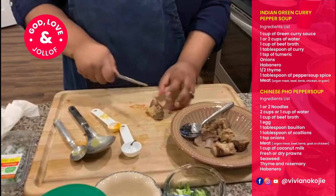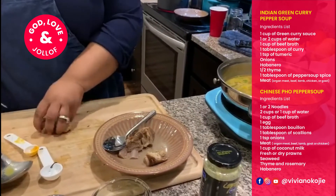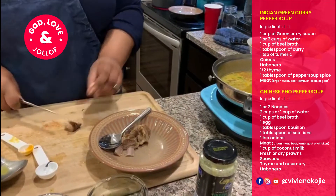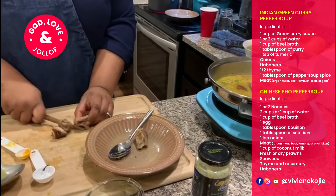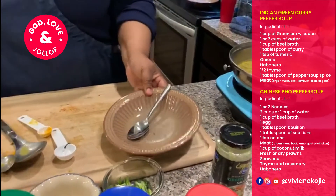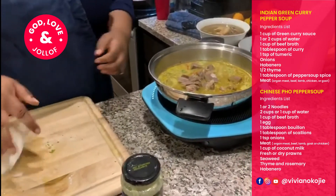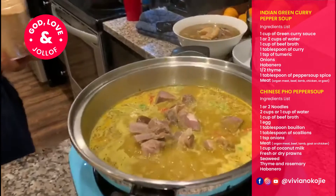I'm gonna add some of the meat. The first one — the coconut — is my Thai-inspired pepper soup, and this one is Indian-inspired pepper soup. Look how green it is — so many colors! The next thing I'm adding is my pepper soup spice.